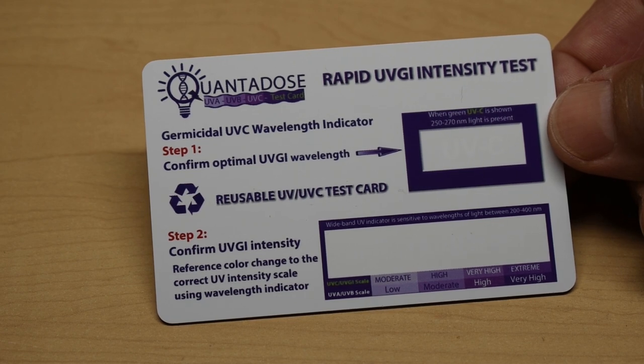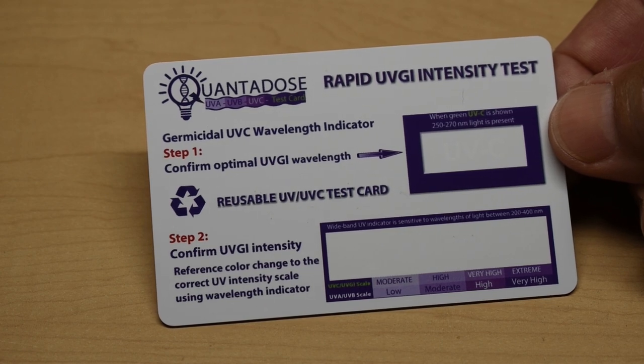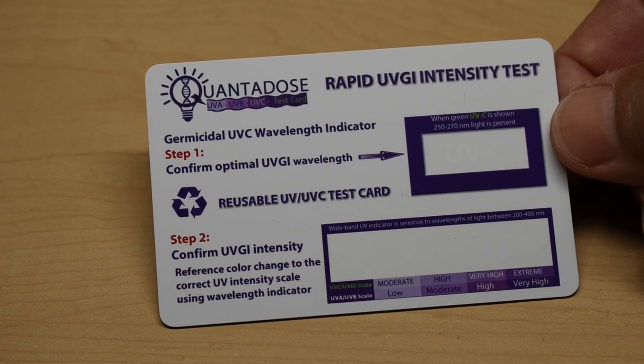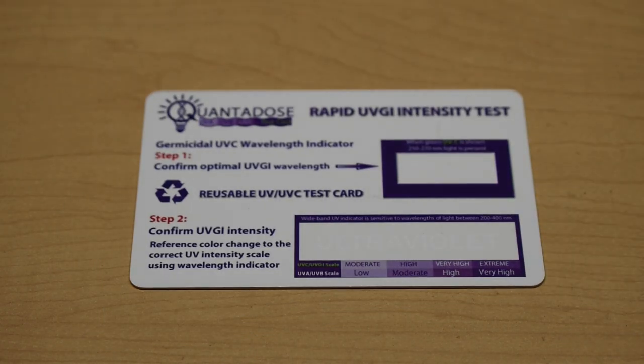As you just saw, the card worked extremely well. The best part — it's reusable and it only costs 10 or 11 bucks. That is it. I hope you enjoyed this video. If you did, be sure to rate, thumbs up and share. Thanks for watching.